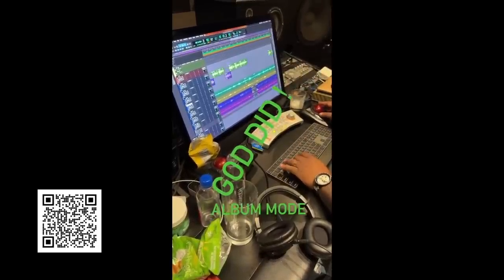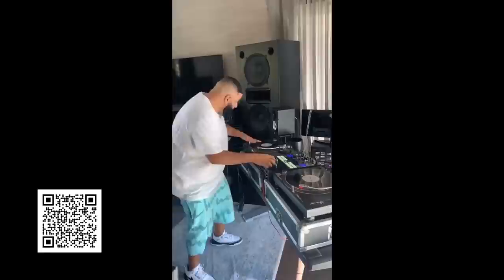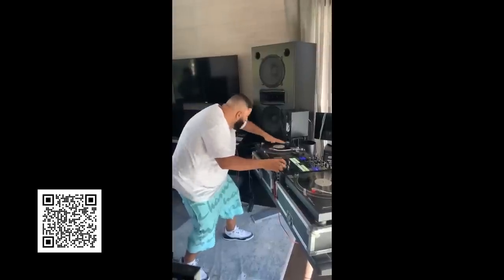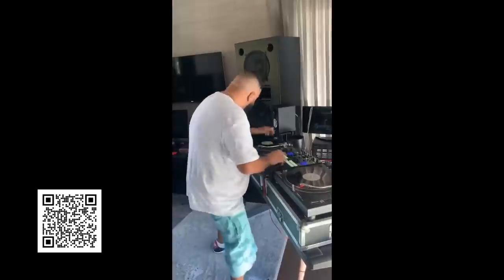To the right of the main studio desk is where DJ Khaled's DJ setup lives. On the DJ desk, he has two gold Tektronix turntables, and he's using some Yamaha HS5s as monitors.